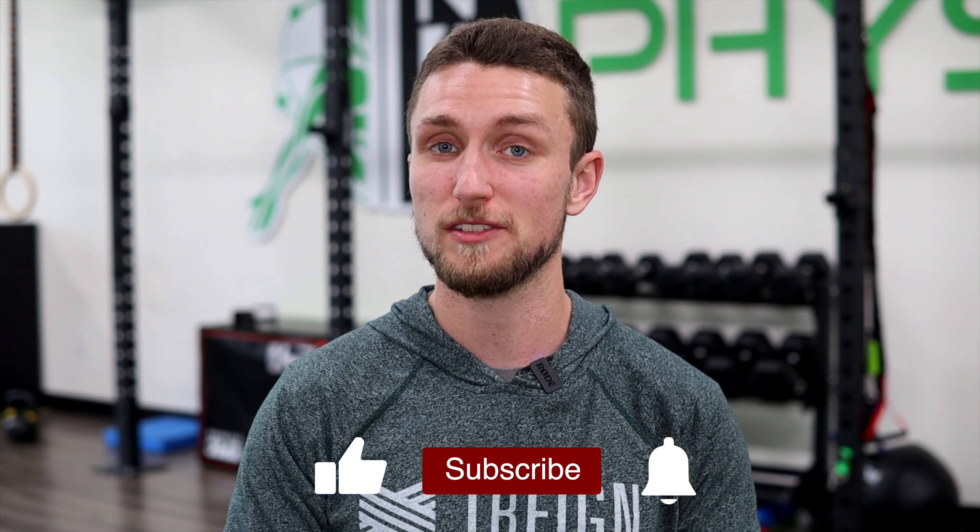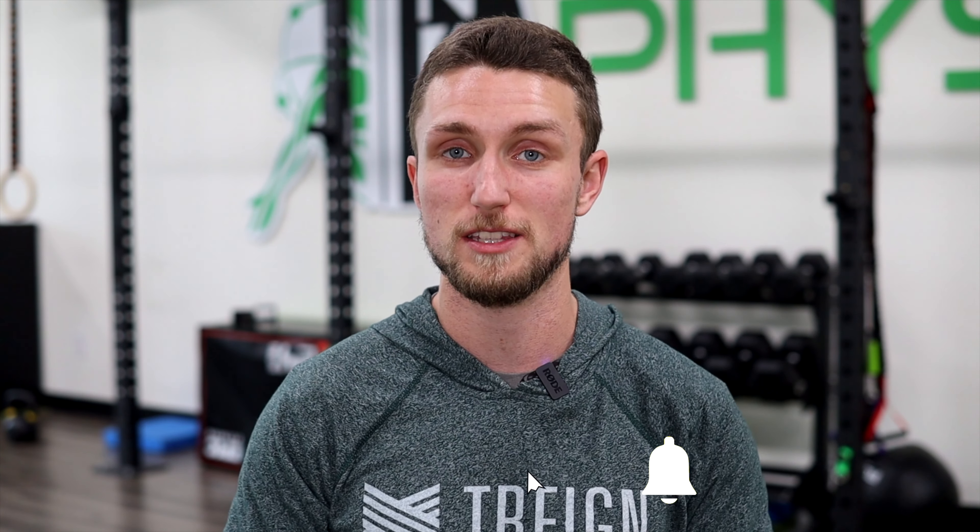Hopefully you guys enjoyed today's video. If there are any other products you want me to review, just let me know. I've got one coming up in the next couple of weeks that I'm super excited to review for everybody, so stay tuned for that. If you want to see more videos like this one, please be sure to click on this little box over here. And until next time, go out, do good things, and don't forget to move. I'll see you guys in next week's video. Bye.